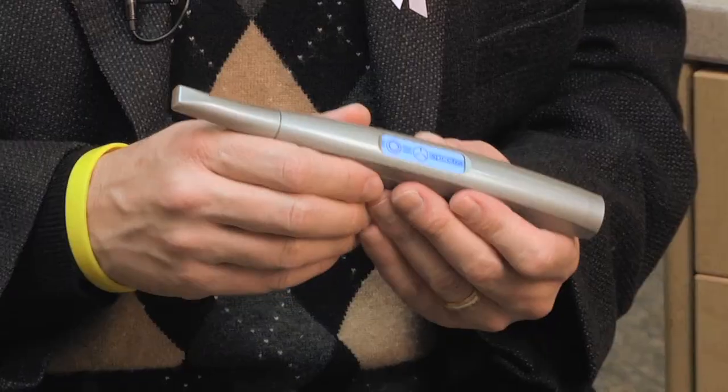I recommend this device highly. I think it has a chance to change the way we practice dentistry. Not only that, but you can use it as you're treating patients as well as a caries detector.